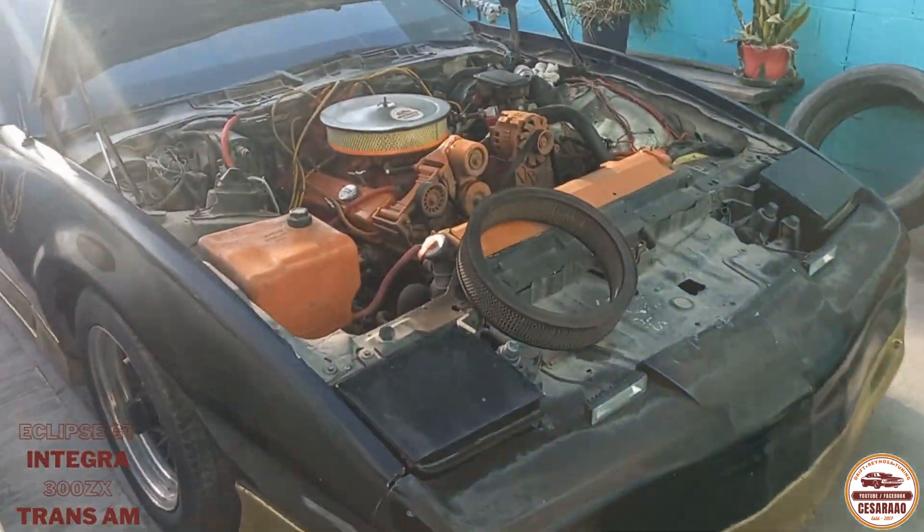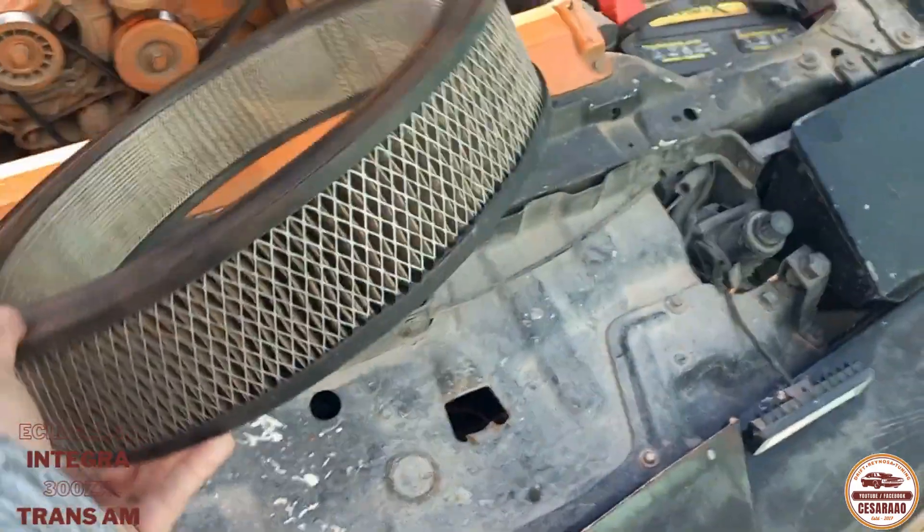El Trans Am — ya le cambié las bujías, el cambio de aceite y ya el filtro. El filtro estaba hecho un asco. Desde que lo compré, o más bien que le puse ese motor, nunca se lo había cambiado. Y ya se lo cambié.